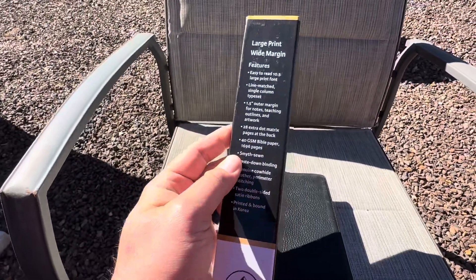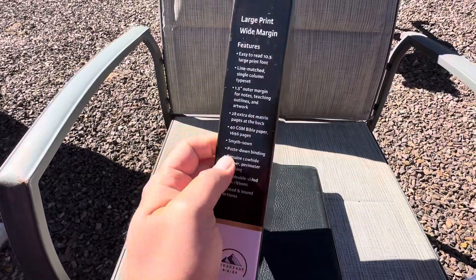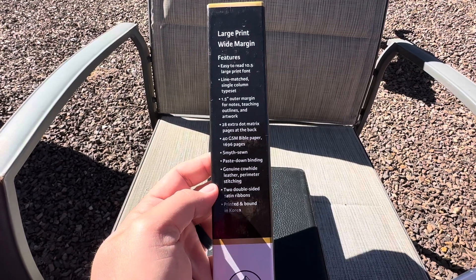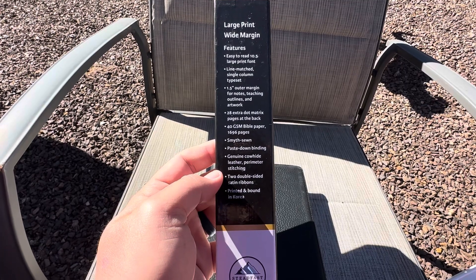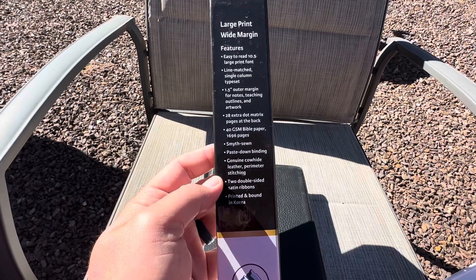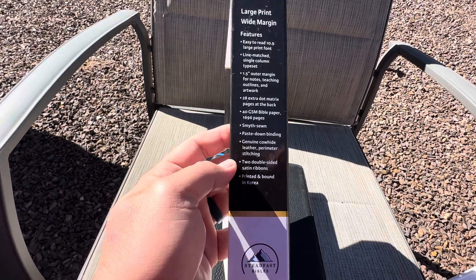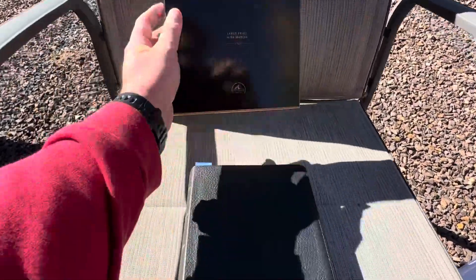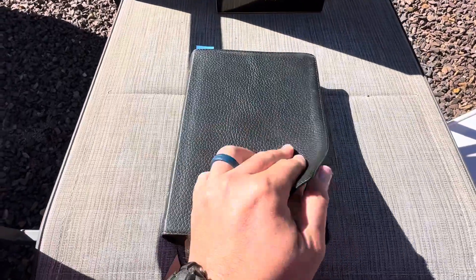It comes in this box with a little plastic wrap around it. It's in a 10.5 font, it's line matched, it has a 1.5 inch outer margin and 28 extra dot matrix pages in the back, which is a huge plus in my opinion. 40 GSM paper, Smyth sewn, paste down, and of course the ribbons. It is printed and bound in Korea.